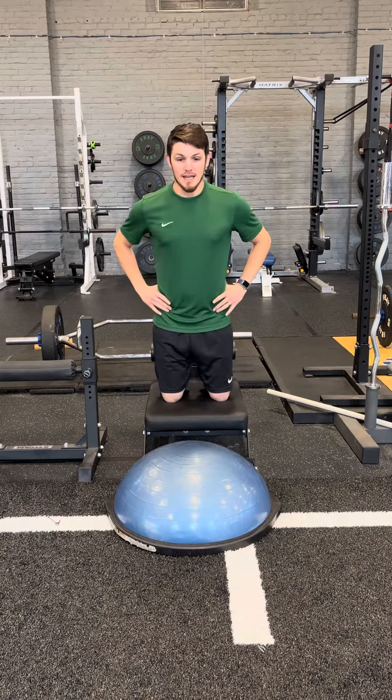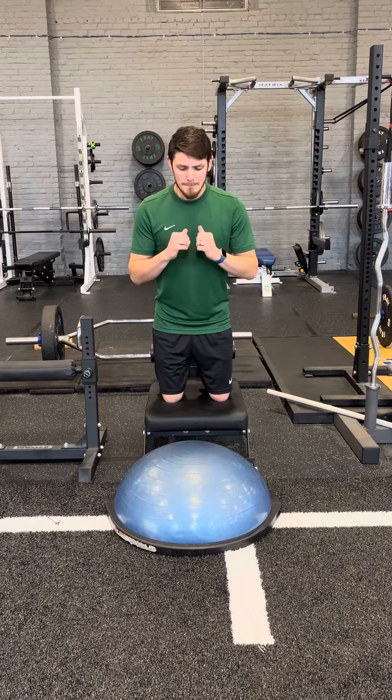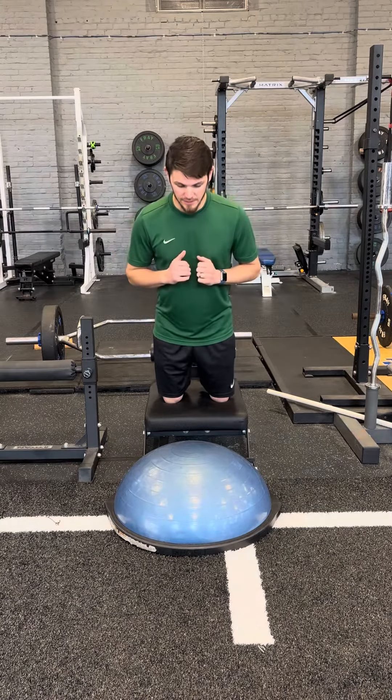You want to try not to get too much hip hinge here. You do want some so that you can get those hamstrings more emphasized, but if you really hinge excessively, it's even harder on the hamstrings. So just get a little tiny bit of hip hinge in there as you go.